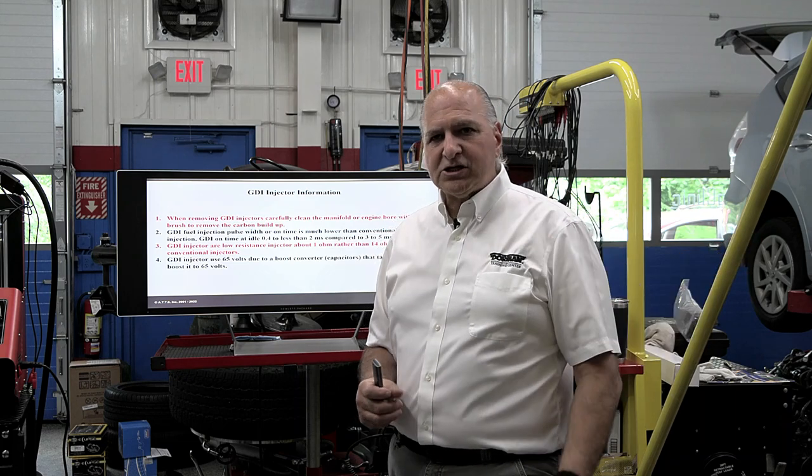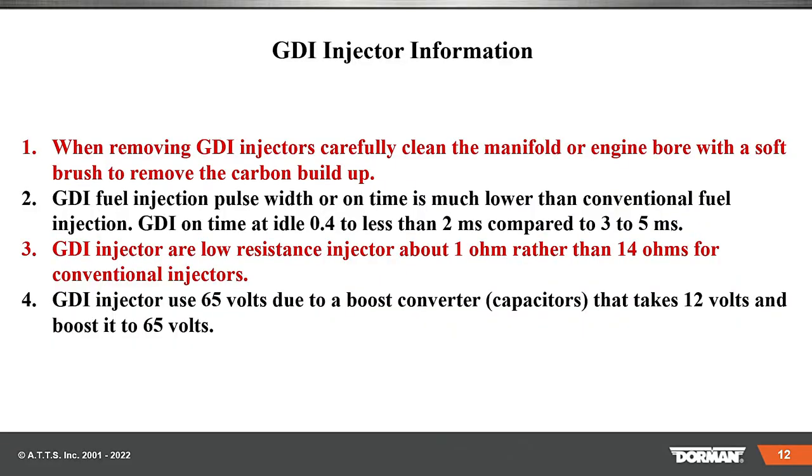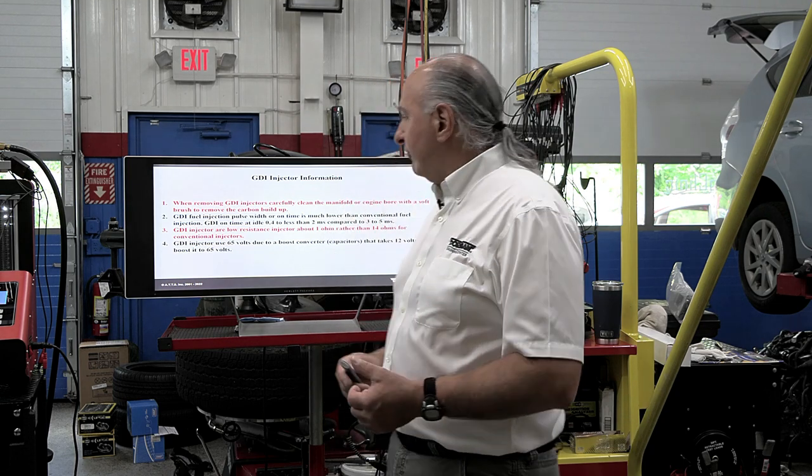It's something like they do even on a hybrid or electric vehicle. The lower resistance — one ohm rather than about 14 ohms, again dependent on the system — and GDI uses 65 volts due to a boost converter capacitor that takes 12 volts and boosts it up to 65. So you've got your normal 12-volt system that has to boost up to that particular voltage level.